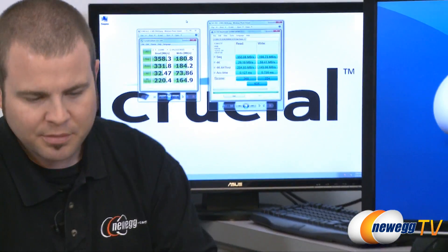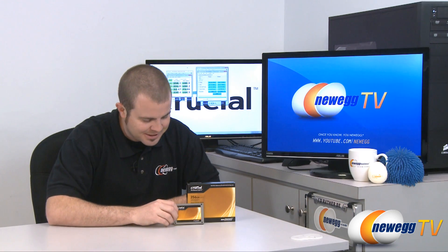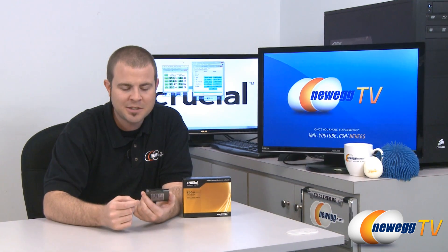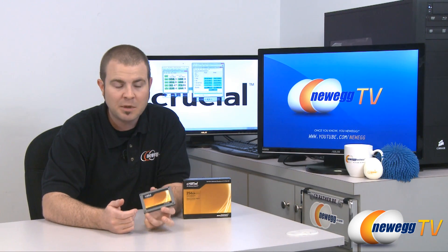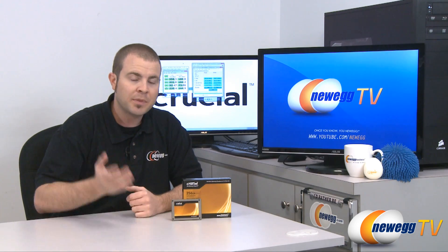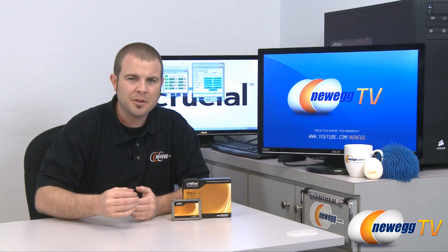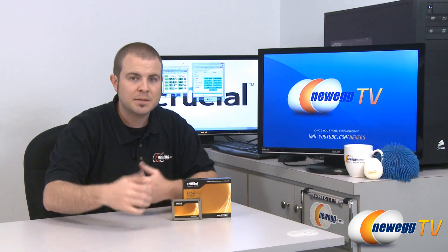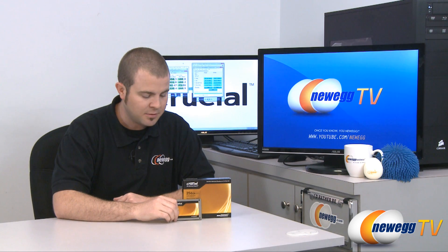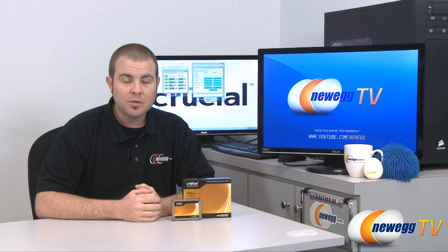So that wraps up our unboxing, quick overview, quick benchmark, and quick review of this very quick SSD. One last thing I should mention — this is a Serial ATA revision 3 product, so you definitely want to make sure you have Serial ATA 3, six gigabit per second ports available on your computer. If you don't, you can also get an add-on Serial ATA card that might support that function. A lot of devices before now, if you jumped up to Serial ATA revision 3, you'd get a little performance increase but not a whole lot because they weren't pushing against the maximum bandwidth of Serial ATA revision 2. But 355 megabytes per second is significantly more than Serial ATA revision 2 can handle, so unless you're using a Serial ATA revision 3, six gigabits per second connection, you won't see these numbers with the Crucial C300.